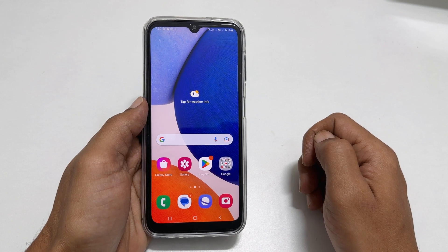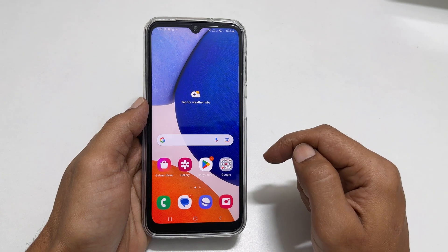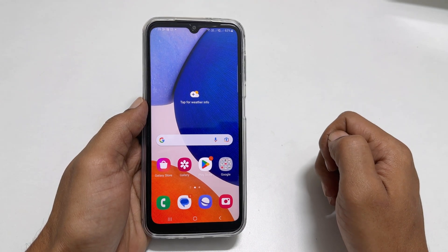Welcome to the channel. In this video, I will show you how to add a fingerprint to a Samsung Galaxy A14 5G. So let's get started.